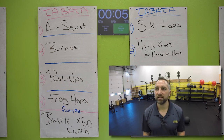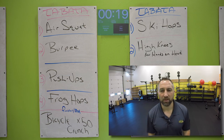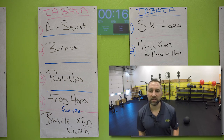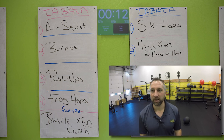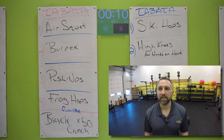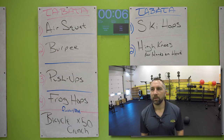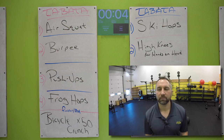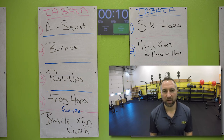10 second rest. Start your burpees in two, one. Go for it — wide stance, hands on the floor, chest down on the ground, explode off the ground. Try to get at least five of these — six or seven would be awesome, five is a good benchmark. 10 seconds. Five, two, one. Nice work. 10 second rest.